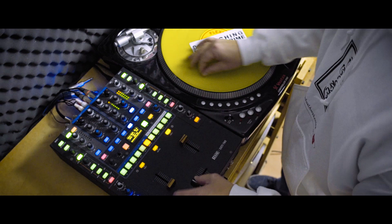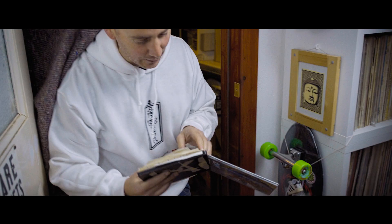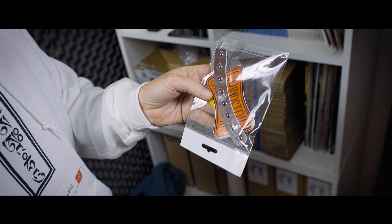The most fun I can have on the turntables is just exploring. That's what I enjoy — figuring out a way to make music on the turntable that pushes it. That's the whole amazing thing about this instrument. It's new and it's for us to discover where it goes.